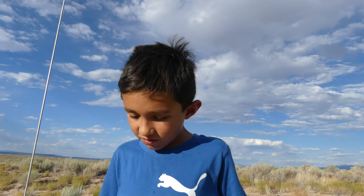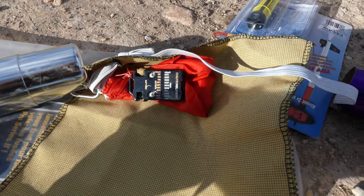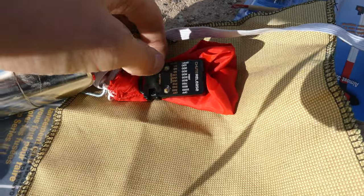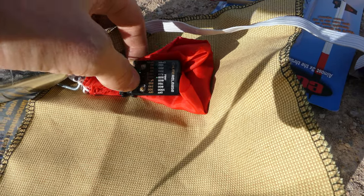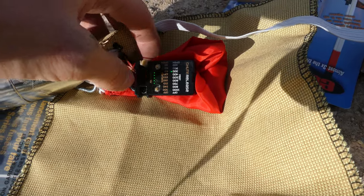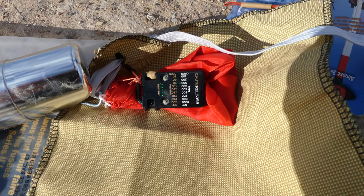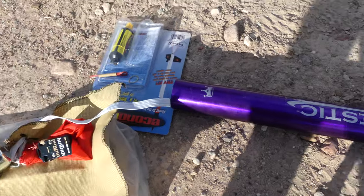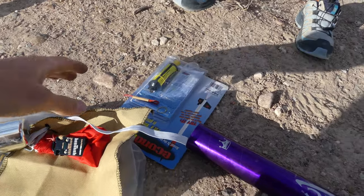Today we're going to be flying this — the Jolly Logic chute release. Let's see if we can turn it on. Should we set it for 200 or 300 feet? 300. Okay, it is set for 300. So we'll fold it up tight and put it in our Majestic. We had to use an engine adapter — luckily we had a spare one. I didn't realize these motors were so small.